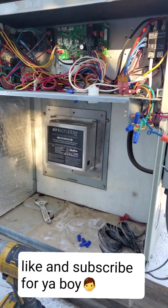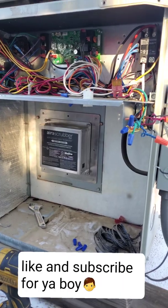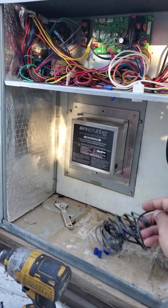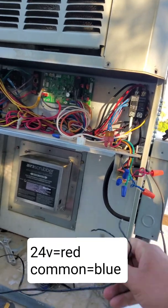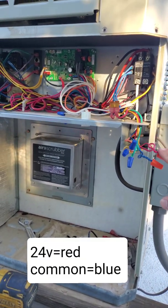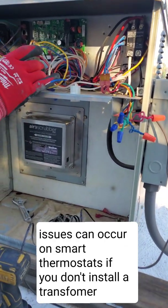Today we're going to be replacing this Air Scrubber by Active Tech — it's a whole house air purifier. It used to be wired into red and common, but we're going to undo that and put a transformer so that it doesn't drop any voltage on the thermostat and cause problems.